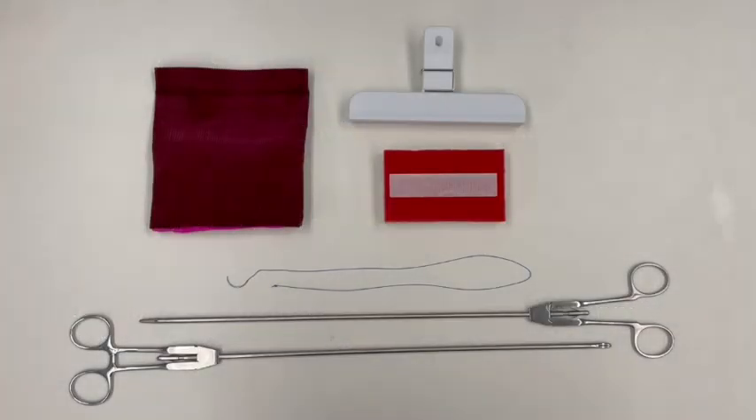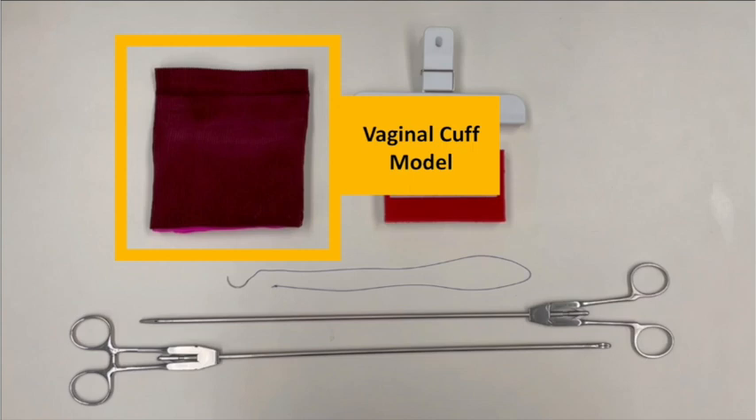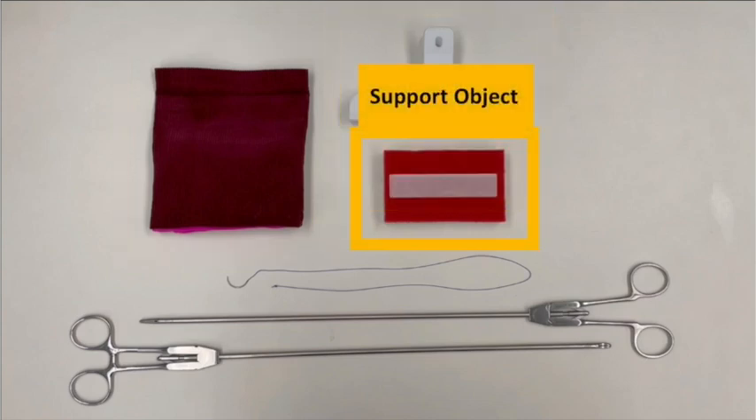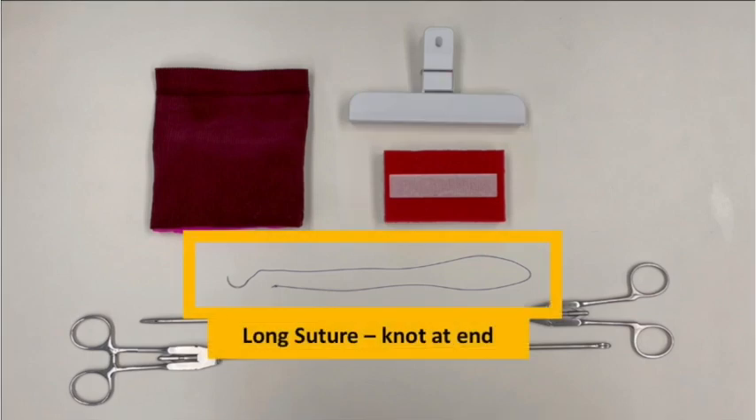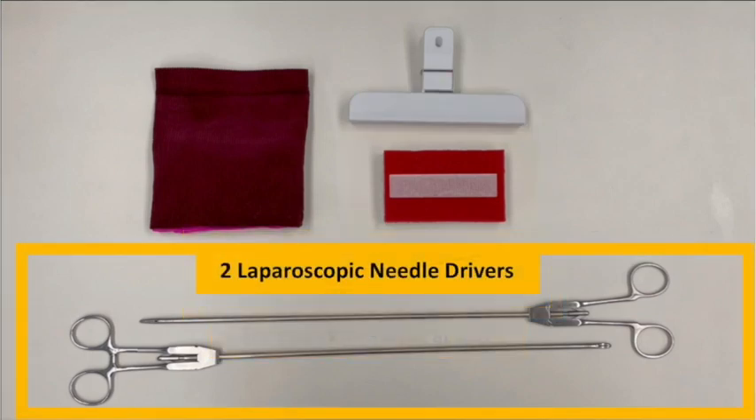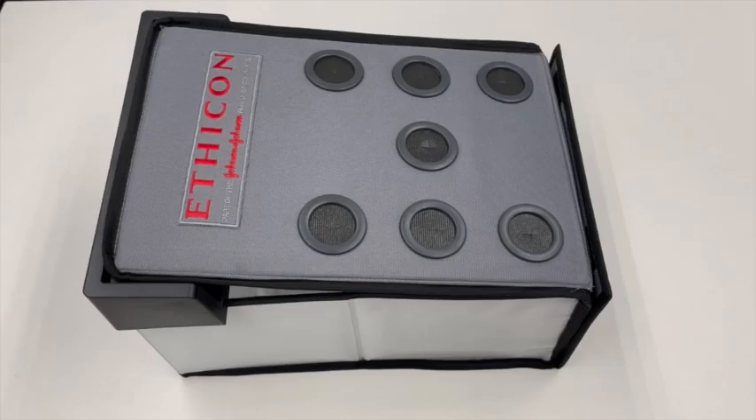To perform this task, you will need the following items: a vaginal cuff model, one to two clips, a support object, a long suture with a knot at the end, two laparoscopic needle drivers, and a laparoscopic box trainer.